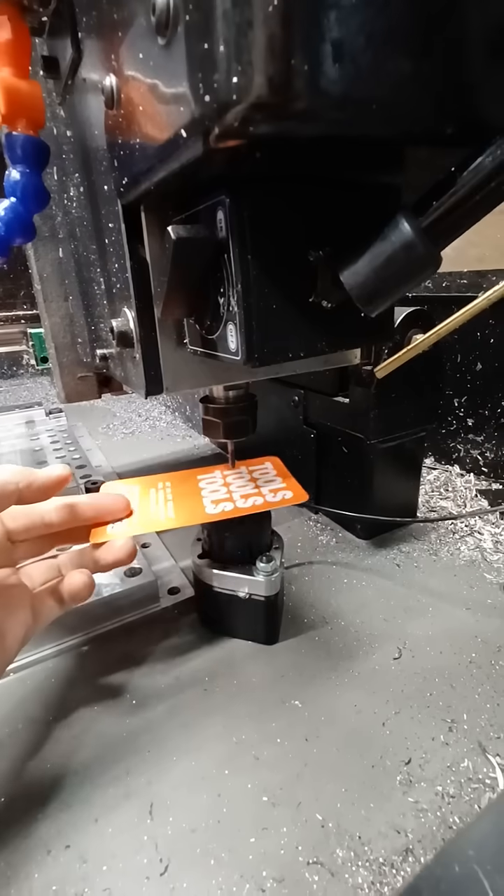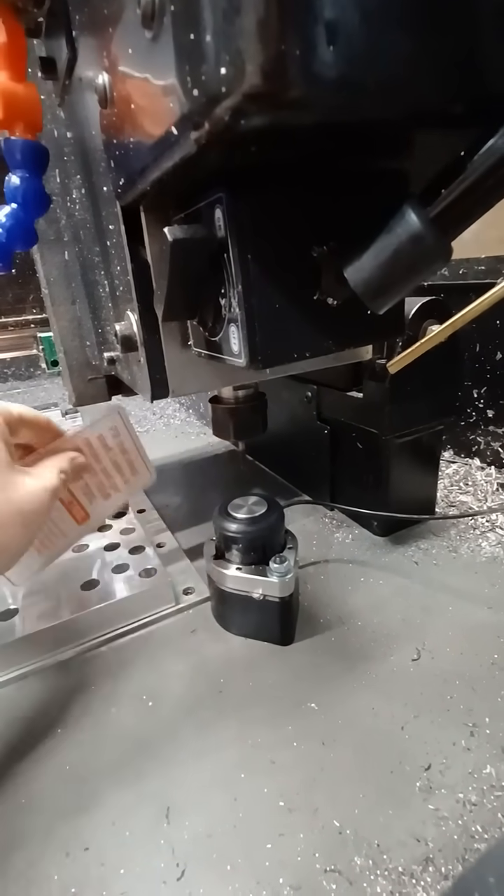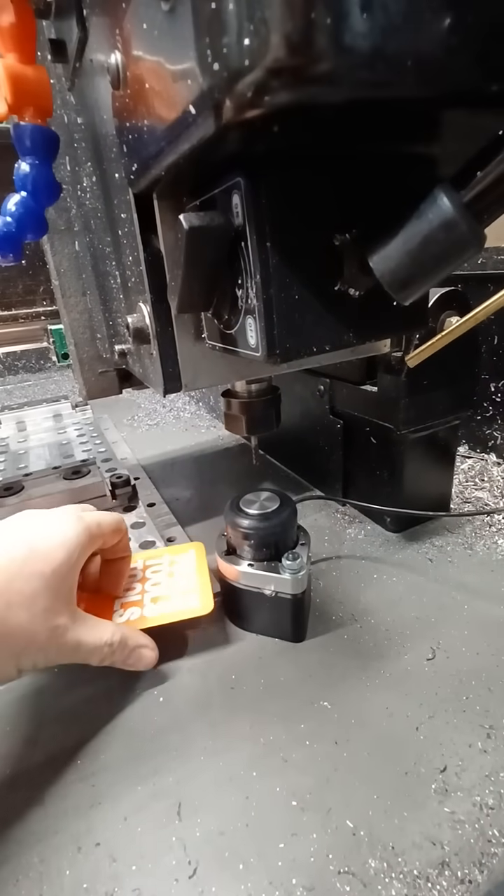All you gotta do is take your machine out here, go to Z0, go down an extra — whatever the thickness of this is — and it'll work just fine.